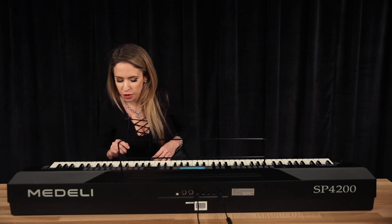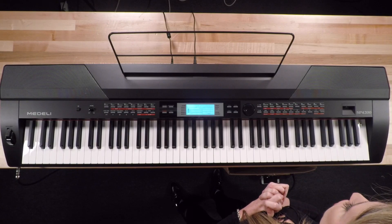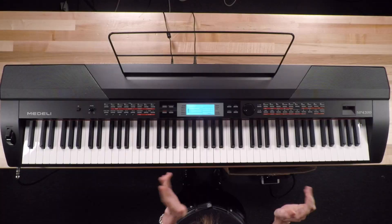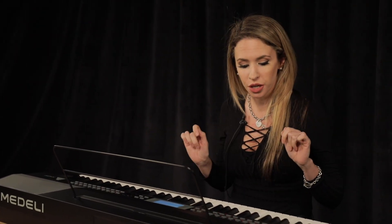Let's see what else we have. We have trumpet brass. I'm really going to be showing you guys the sounds that I use the most, and I'm sure it's the sounds that you use the most. And then another really cool feature is the rhythm section — it's got 230 different rhythms, so let's take a look at those.